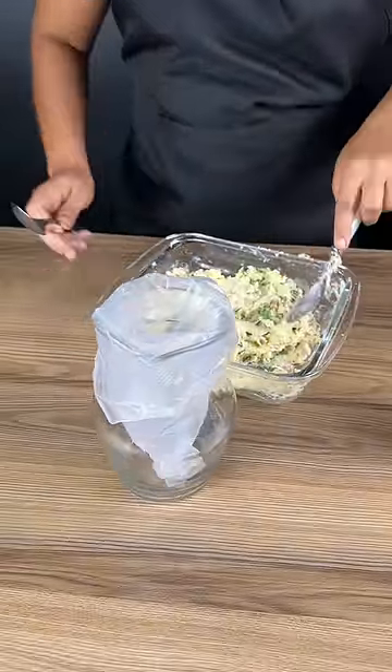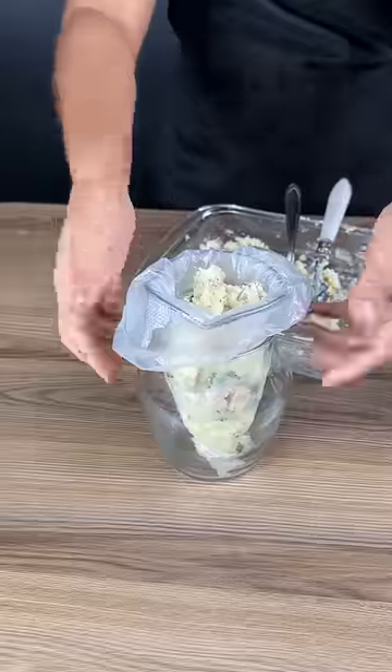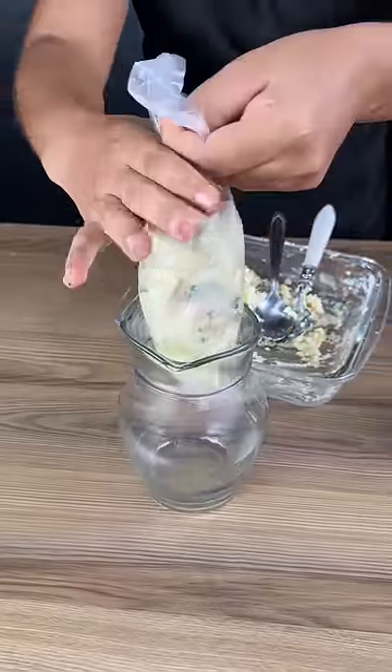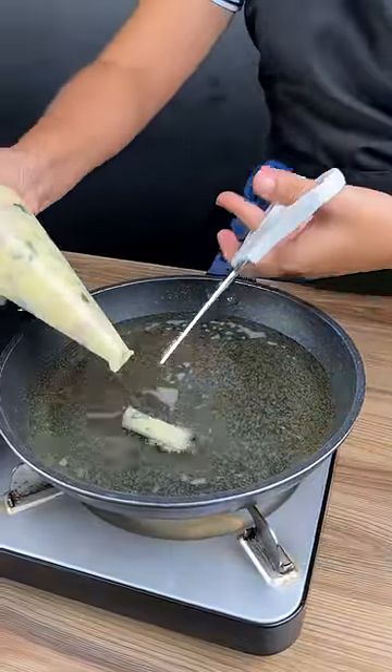Now put this mixture into a piping bag. Flatten the pastry into the piping bag. After heating the oil in your frying pan, use scissors to cut the dough pieces.